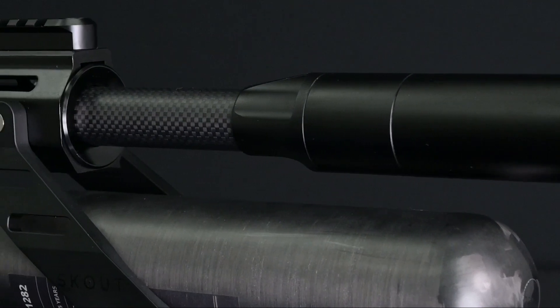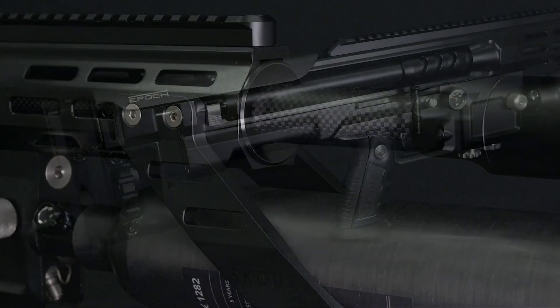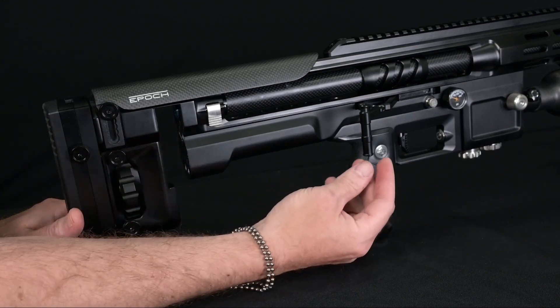In this video we'll be covering how to replace the barrel support which was issued with early serial number Scout rifles. First we'll need to make sure that the bolt handle is in the rear position.